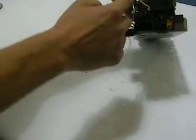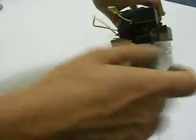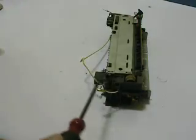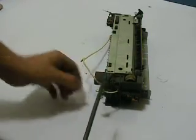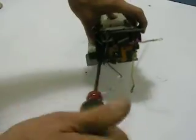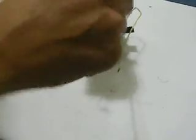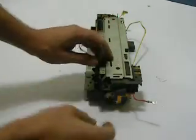On each of the end caps there's always two screws: one larger one with a washer and one smaller one. Usually the smaller one always goes where the copper contact is. Try to keep an idea of where your screws went. We want to expose the fuser or the lamp, and our goal is to remove the end caps.